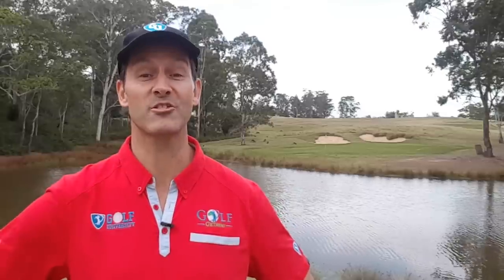Hey guys, Andrew McComb here, the founder and CEO of Golf University. In this Golf University Tip from the Pro, I'm with Matt Cleverden, the Director of Instruction at the world-renowned Kingston Heath Golf Club. He's also the Victorian PGA Teacher of the Year.